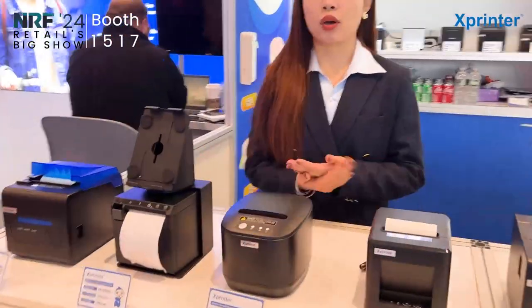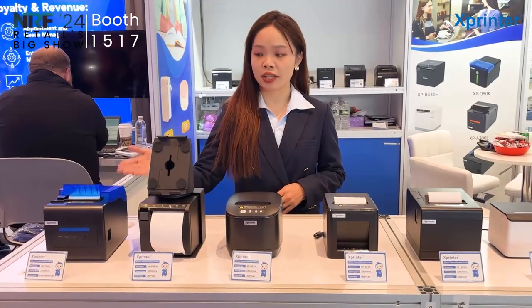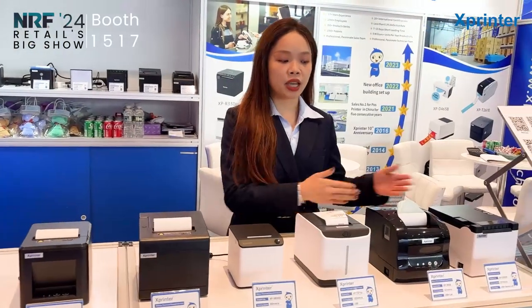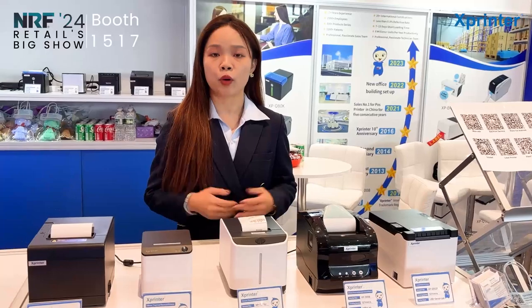This is our 1st thermal receipt printer, which is seen in the lines of a long function. And this one is our 2nd thermal receipt printer, and for this 3rd model is our 2-inch thermal label printer.